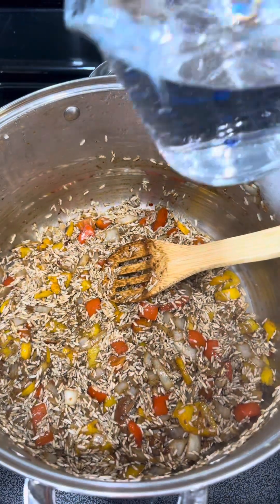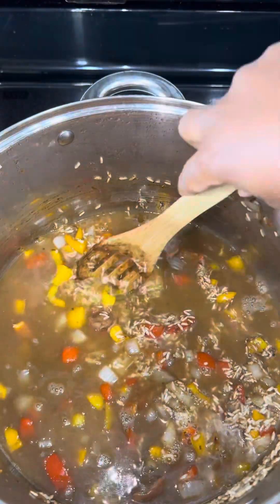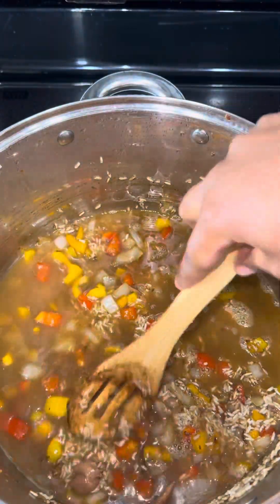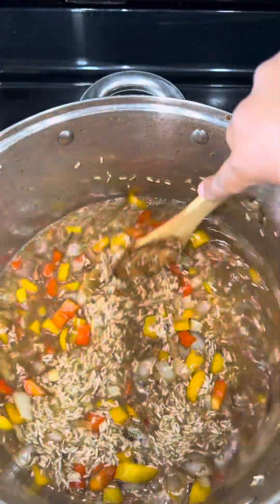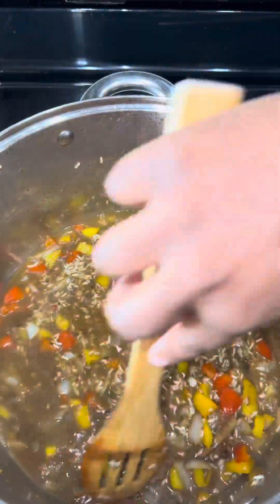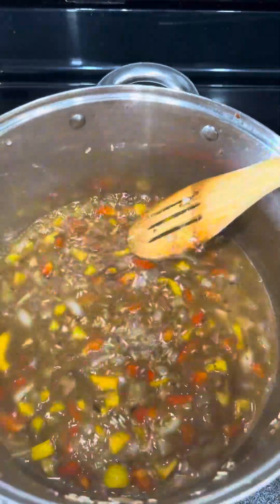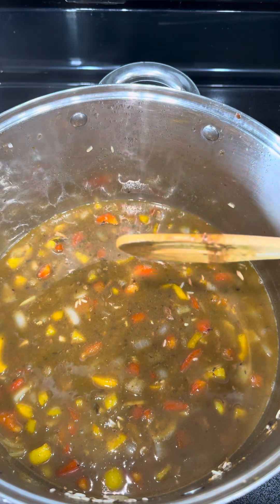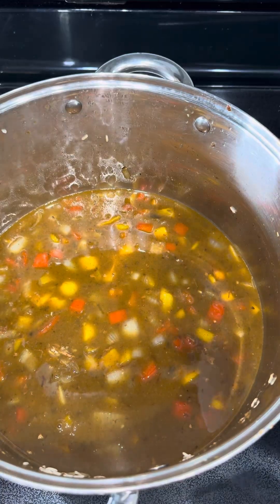Mix it all up and let it cook down for about two minutes, but do not let it burn. Then add in about two and a half cups of water — that's literally it. If you do not have chicken bouillon paste, add in chicken broth. You want to keep the flavor of the chicken in there, so do that.